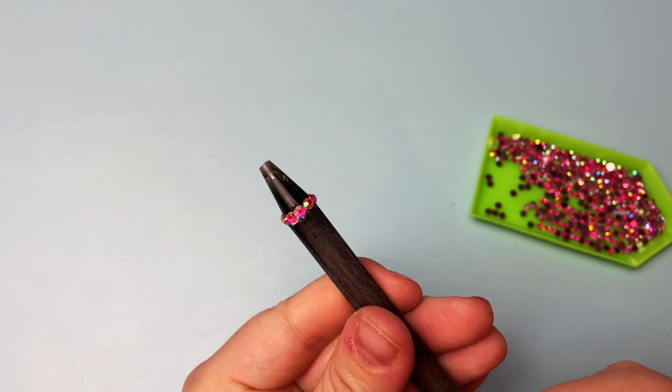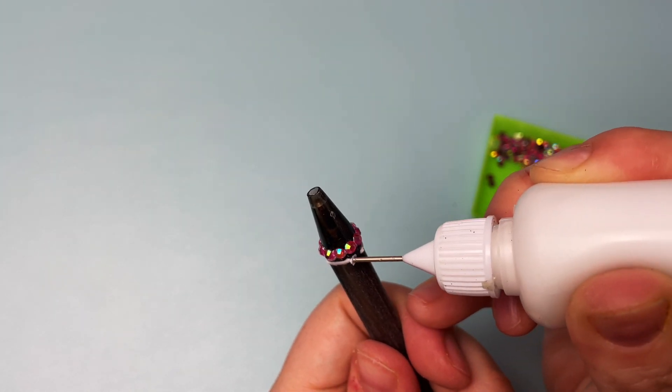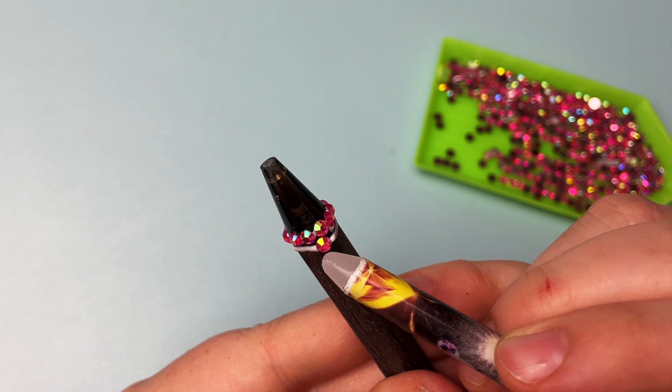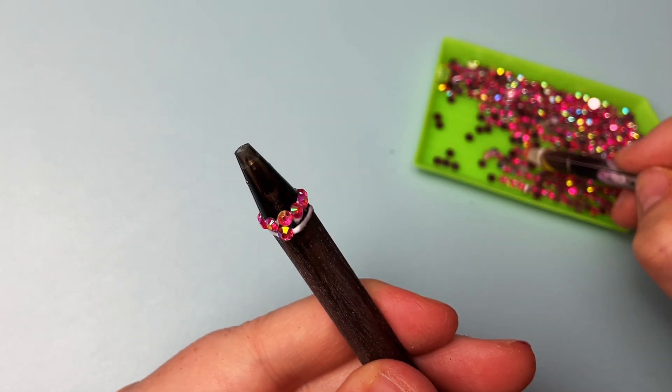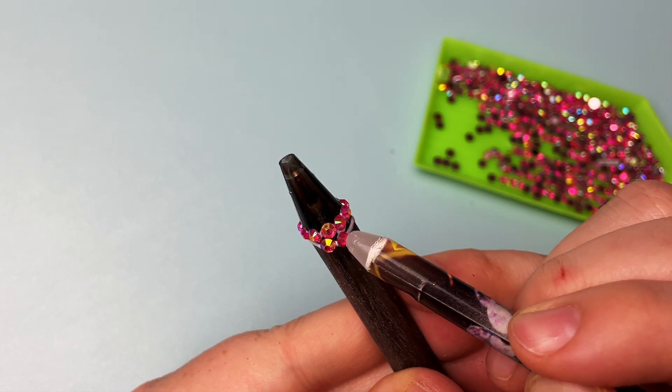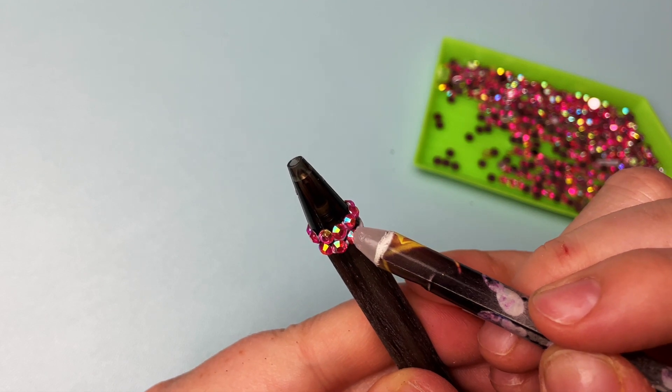Once your first row looks good, you can add another thin line of glue just below it, and you want to place each stone in the gaps between the stones in the row above it. This is what creates that honeycomb pattern. If your first row is spaced properly, you should be able to just put a stone in every space and it will line up perfectly.